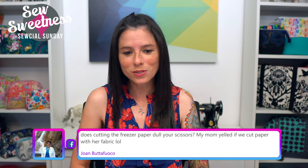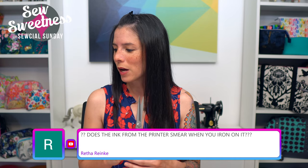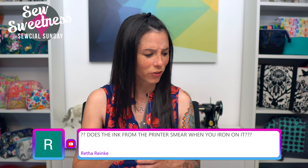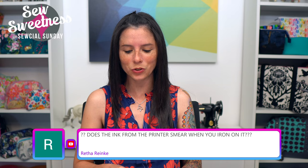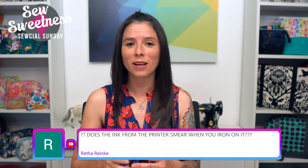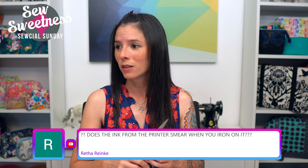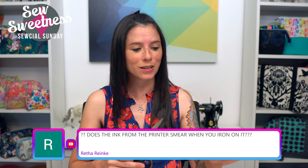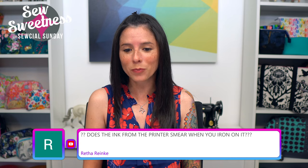Someone asked if freezer paper from the supermarket works — I think I just covered that. Jones asks: does cutting the freezer paper dull your scissors? Yes, I was thinking about that before the show. I am cutting both fabric and paper so this isn't something I do every day. I used my fabric scissors, but if you use freezer paper often, perhaps designate a separate pair of scissors for the fabric-paper combo versus pure fabric cutting.